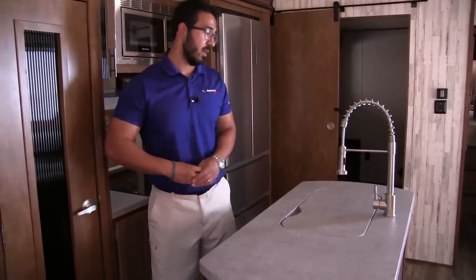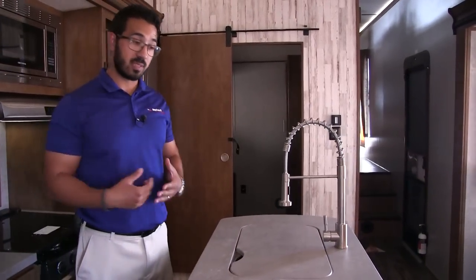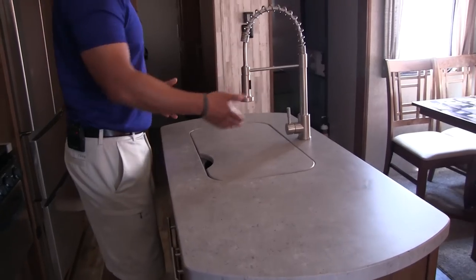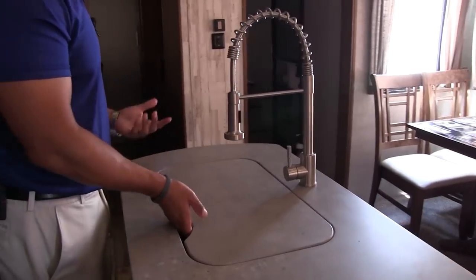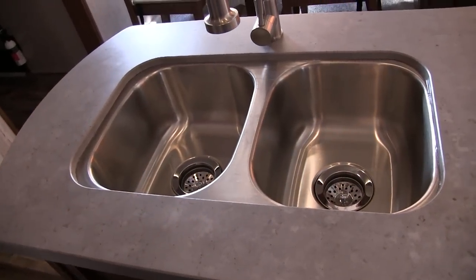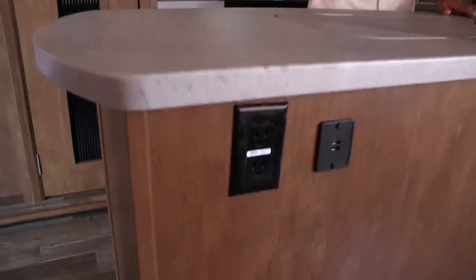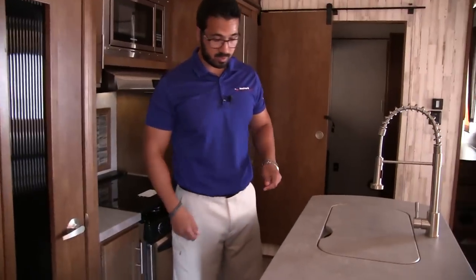Let's talk center island kitchen. In order to get this, you have to have the dual opposing slides — they have enough room to walk around both sides, and it's definitely great for prep space. They put the sink in here with a nice high-rise industrial-style faucet and a sink top cover so you can utilize that as prep space as well. When you take the cover off, you get your double undermount stainless steel bowls for washing and rinsing dishes. On the front, you have dual USB ports as well as a standard outlet, so you can plug in cell phones, blenders, or whatever you need.